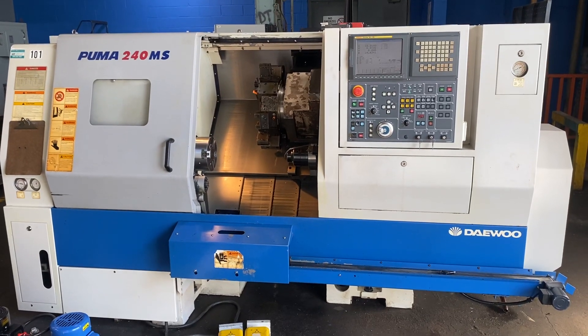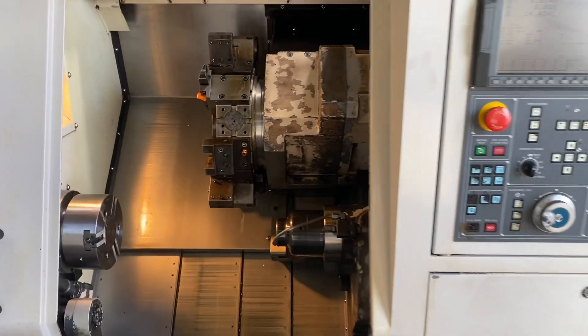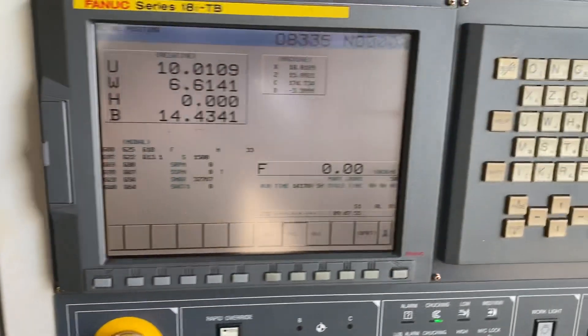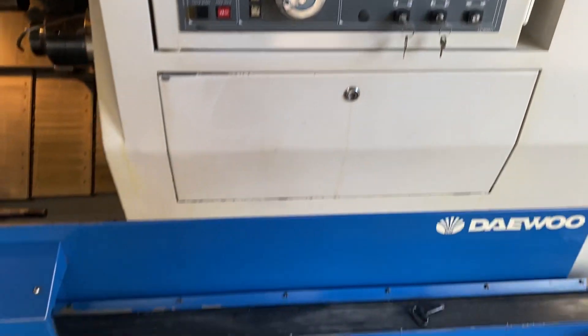This is a Daewoo Puma 240 MS, sub spindle, turret, full C-axis on the main spindle, flat tooling. That's a parts conveyor.